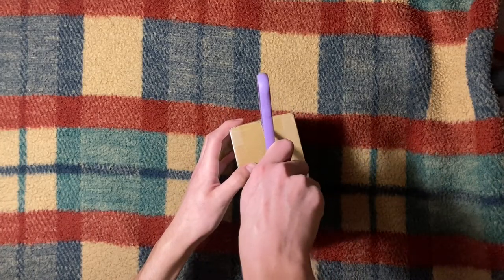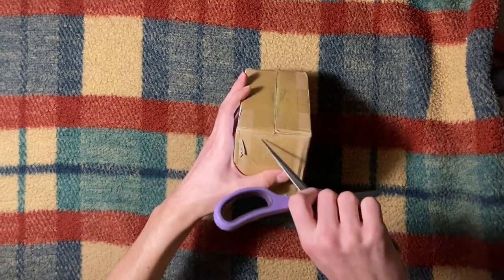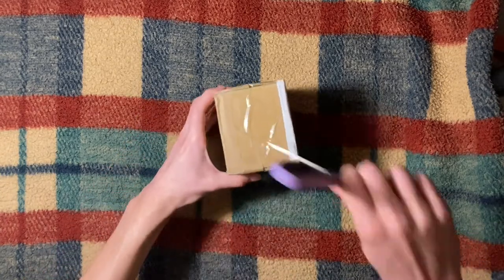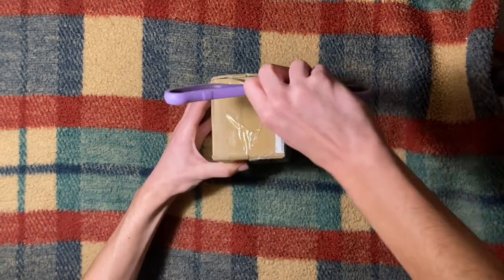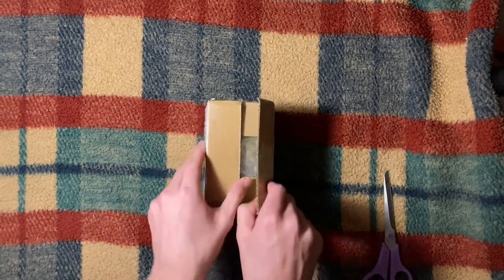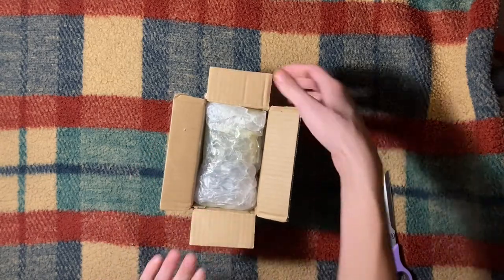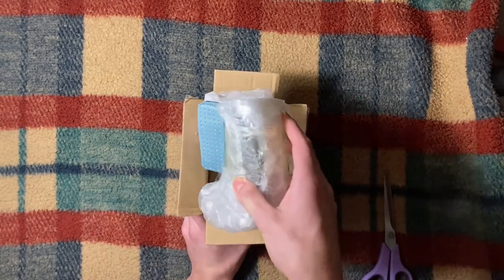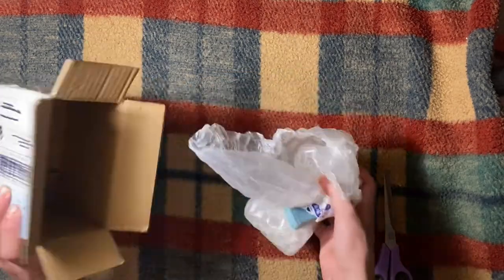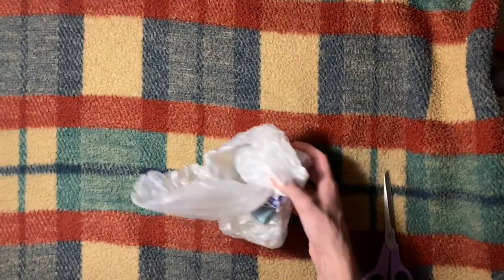So here we are with the unboxing — I'm just doing a voiceover. Cutting open the box, this is a bit different packaging from the actual genuine Monette, which just came in a FedEx packaging. Opening up the box, we are greeted with a bubble wrap delight. Opening it up, we have just a whole bunch of bubble wrap. Nothing else in the box.